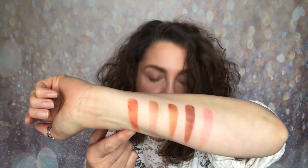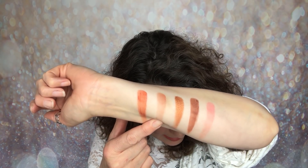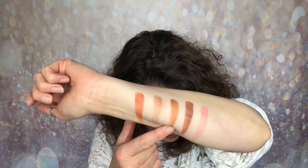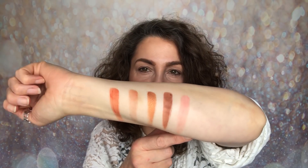So this is the first row. The first shade is a matte called Seeing Red. The second one looks matte as well and is called Boss Lady. Then we have our first shimmer called Bite — you can definitely see that clearly. Then we have Sunday, which is a neutral brown. And the last shade is called Just Peachy, which also looks matte. So there's your first row.